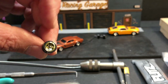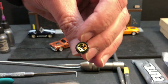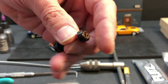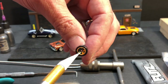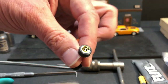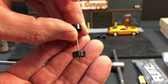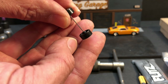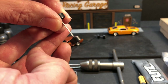Once you get your axles removed, take a look inside that hub and make sure there's no mold flashing in there. If there is, stick your X-Acto knife down in that edge and rotate it around to get it out. Also, it's a good idea to take a look at the inside where the wheel comes in contact with your chassis — make sure there's no flashing there either, because that does make a difference.